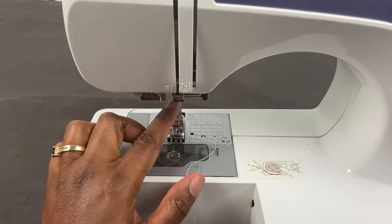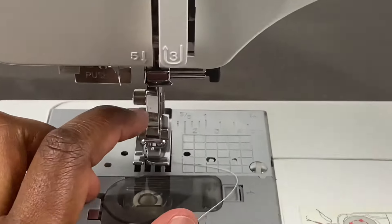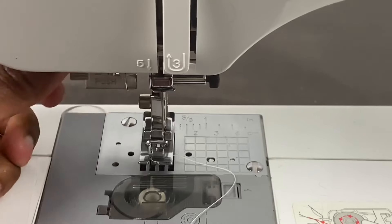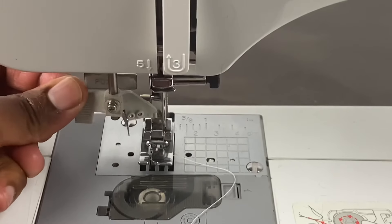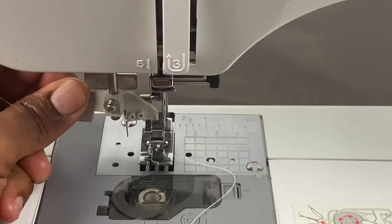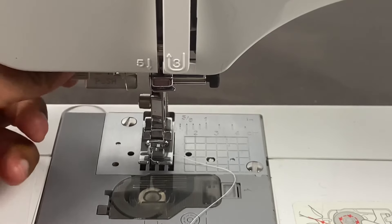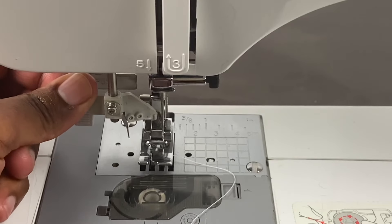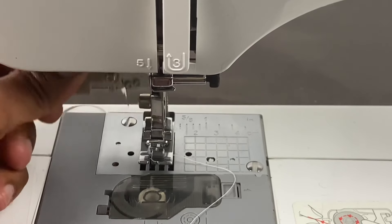There's your sewing needle here. This machine has an automatic threader right here — if you have trouble threading the needle, you push that down, put the thread through, and it helps to thread the needle. I'll do a separate tutorial on that one.